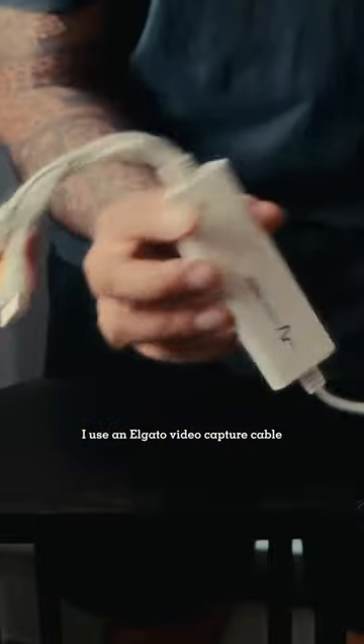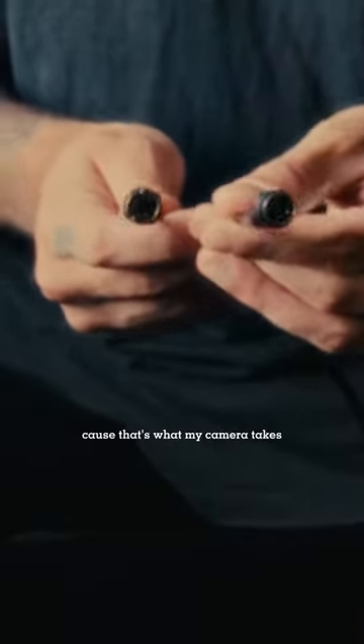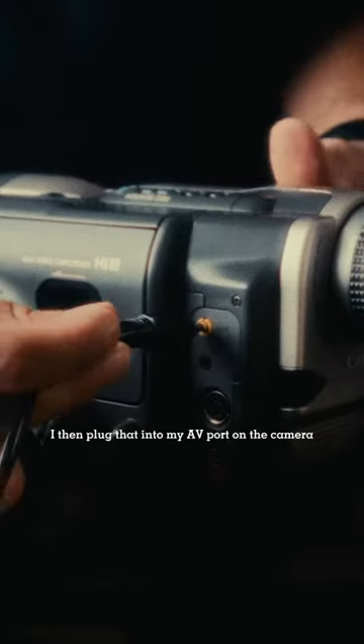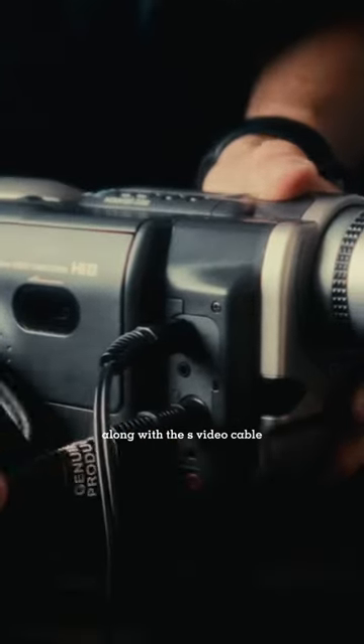I use an Elgato video capture cable, an S-video cable male-to-male because that's what my camera takes, and an AV audio cable. I then plug that into my AV port on the camera along with the S-video cable.